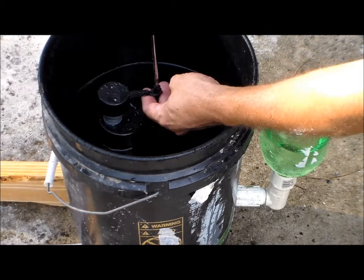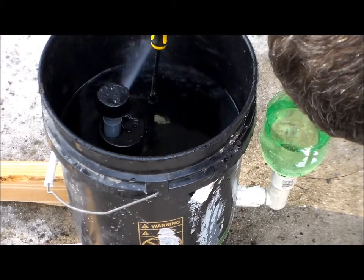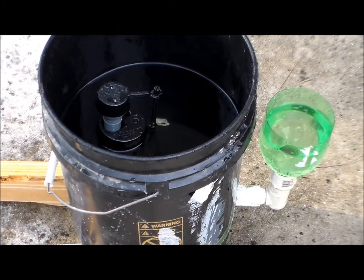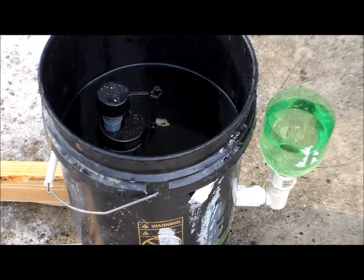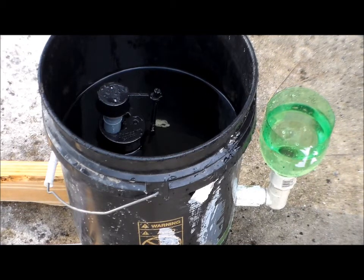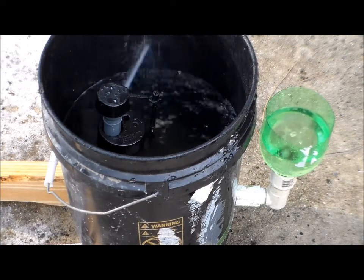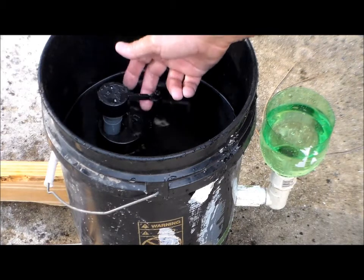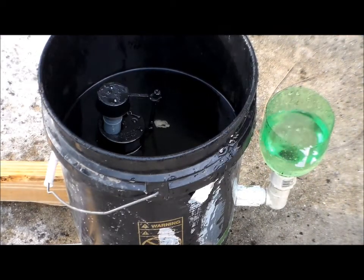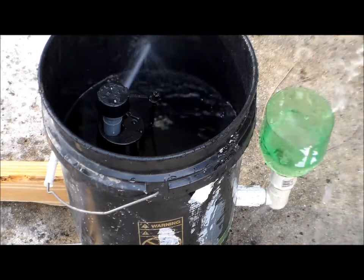I'd like to see it go down just a little bit — let me bring it down and see what happens. Coming back up. Now we've got a little more of a spread. There it turns on — it's working. As the water goes out, they'll just keep drinking it as they drink it, and that'll refill it.